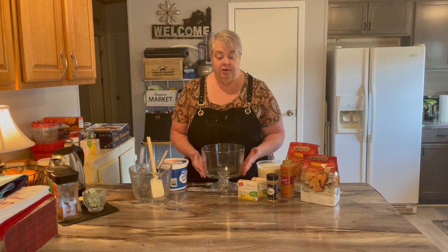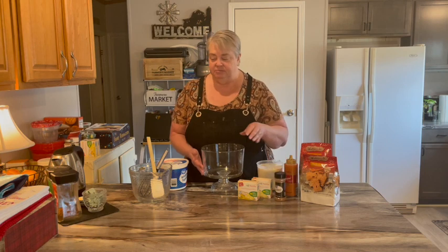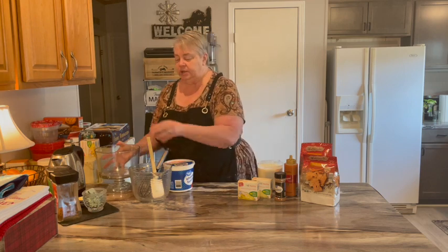A lot of times it's made with cake and strawberries and whipped cream, and kiwi is real pretty in there too. But today we are using some cookies and vanilla pudding with some caramel sauce and a dash of cinnamon — kind of a fall vibe going on.